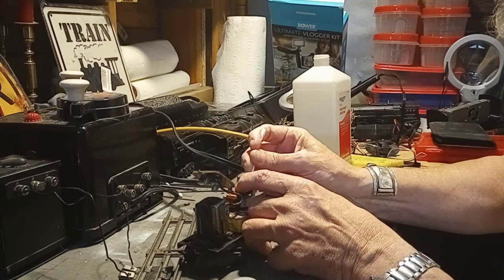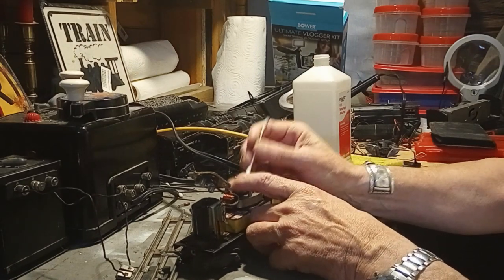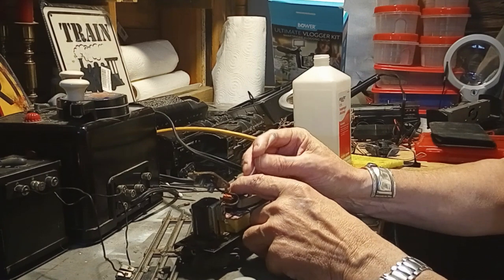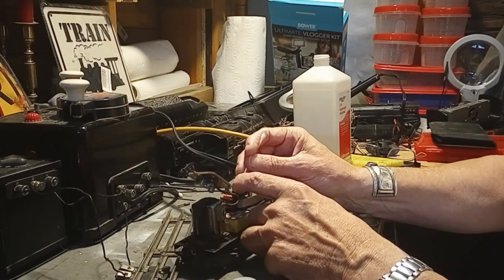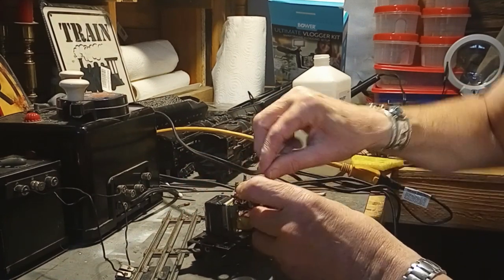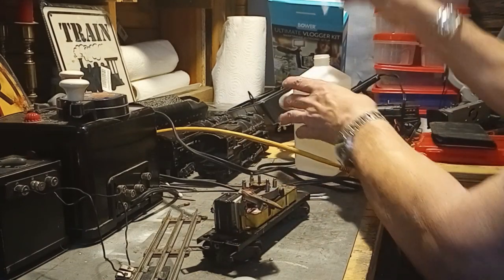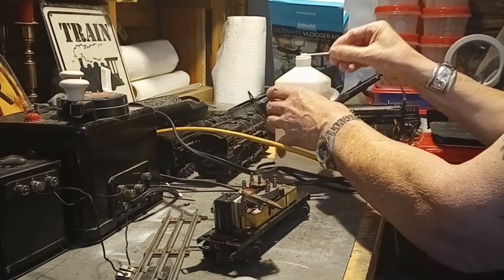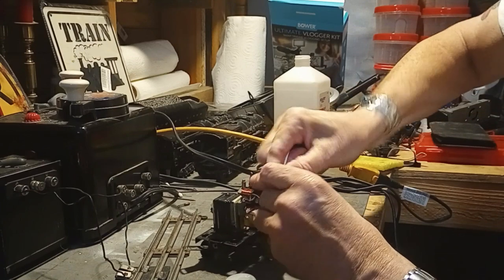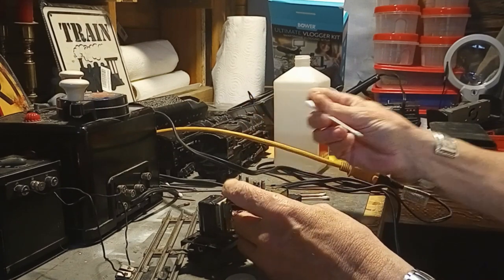You can use pretty much anything — isopropyl alcohol is one of the better things. There is electronics cleaner spray; if it's particularly nasty I'll give it a spray with that. It doesn't hurt the electronics at all — allow it to dry before you start messing with it. You go through a lot of Q-tips getting this dirt out from 60, 70, 80 years ago. That side's not so bad.